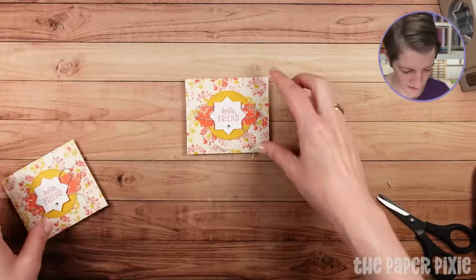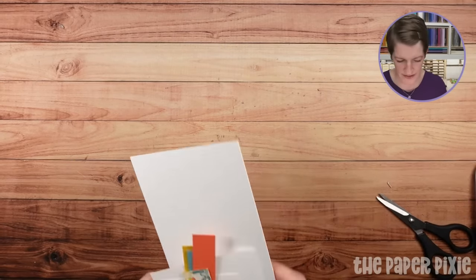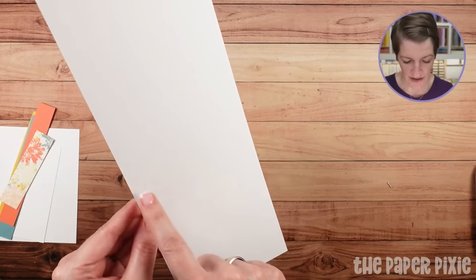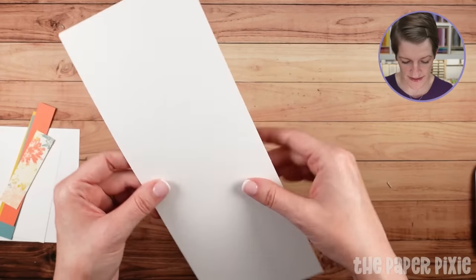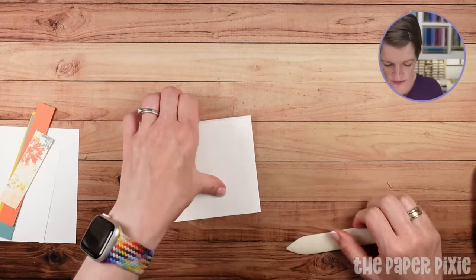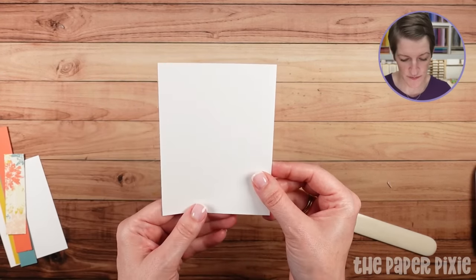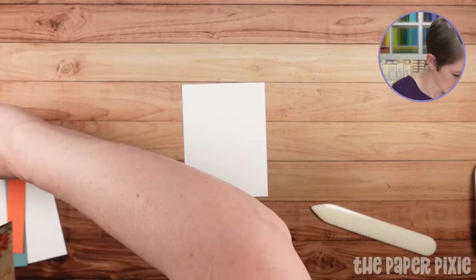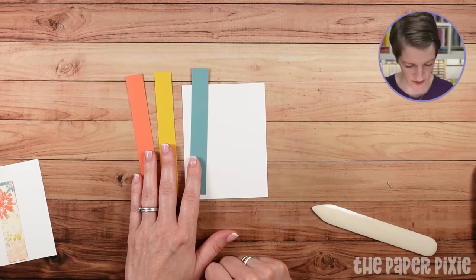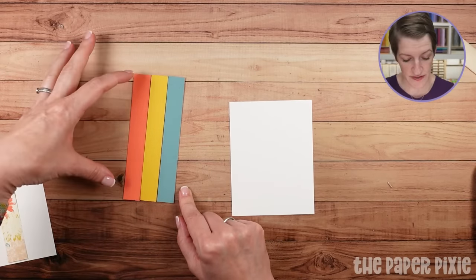Let's jump into our card for today. My card base is thick basic white, measuring four and a quarter inches by eleven, scored in half at five and a half inches along the long side. I'll turn that valley score line into a mountain fold and burnish. I've also got a piece of regular basic white measuring three and three-quarters by five, and three strips of cardstock — Calypso Coral, Crushed Curry, and Lost Lagoon — pulled from the designer series paper as color inspiration. These are all three-quarters of an inch in width, cut to five and a half inches.